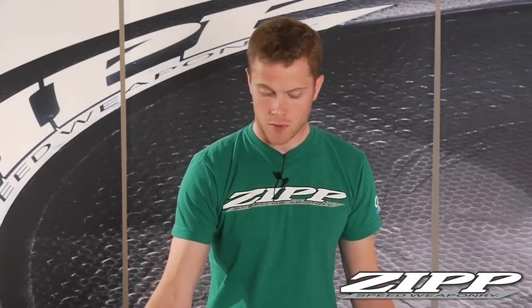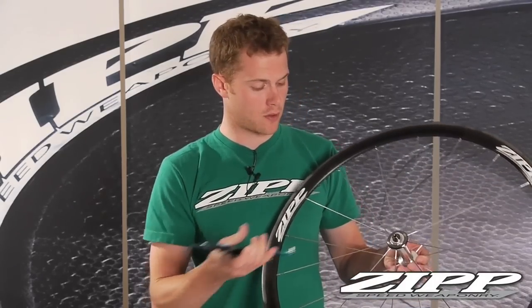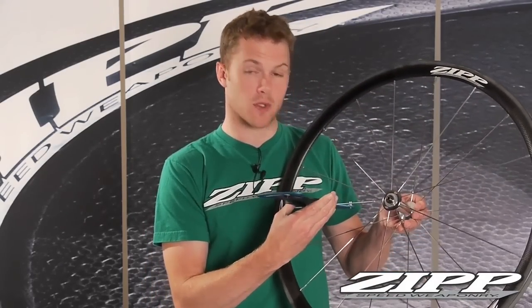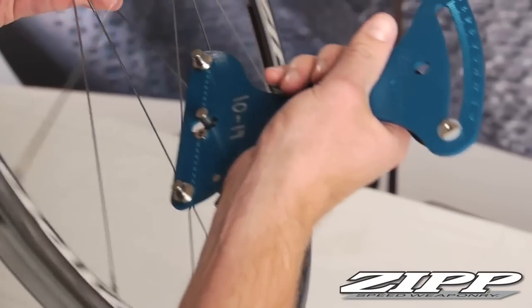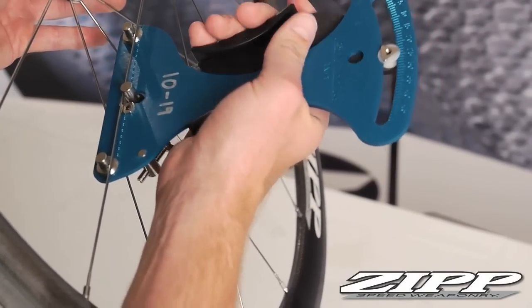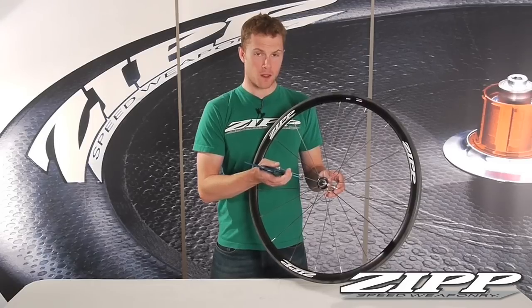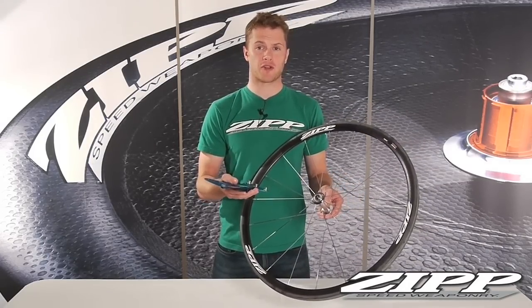An acceptable tension range for a front wheel will vary about 10% from spoke to spoke and side to side. And remember, the front wheel tension should be equal on both sides. What we'll do is take the Park Tool Tensiometer, hold it up next to our wheel, and check each spoke as we go around the wheel. You want to make sure that spoke tension is equal on both sides of the front wheel.